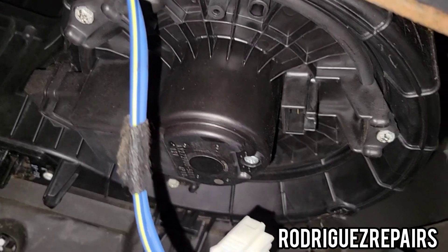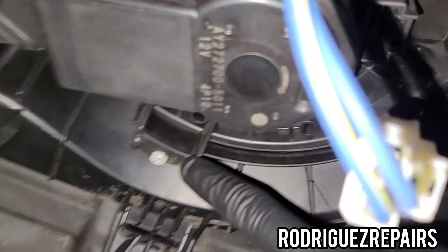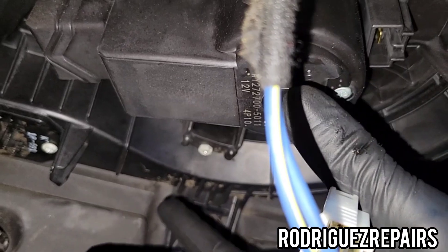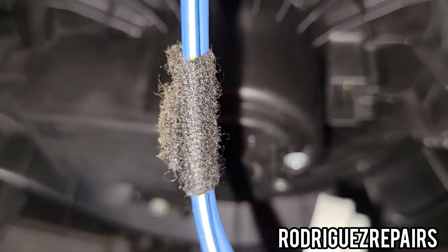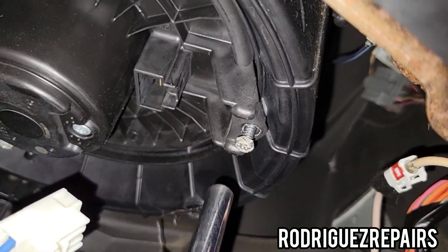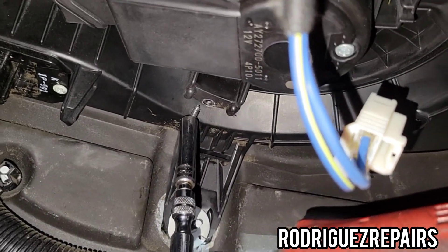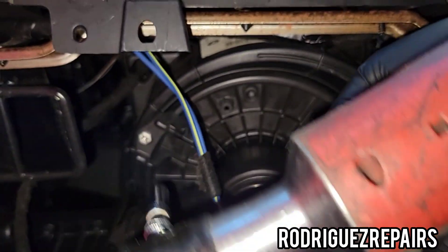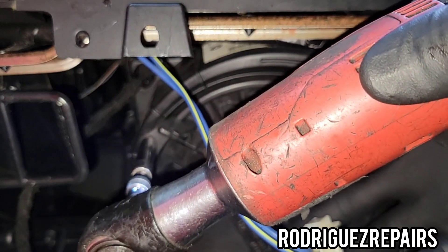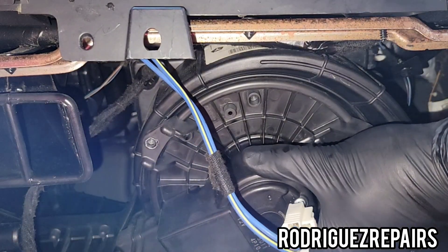The blower motor has three screws — you got this one, you've got this one right here, and you also got this one over here. It's an 8 millimeter. Go ahead and take those three off. When you're about to take the third one, make sure you're able to grab it because it's gonna just fall.